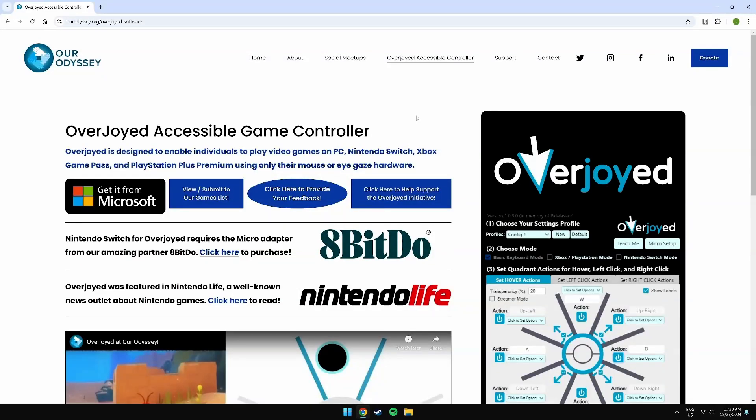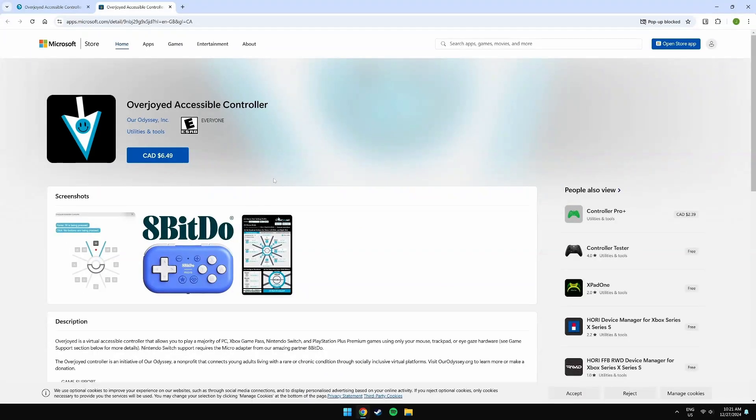Hey everyone, today we're going to be taking a look at Overjoyed, which is a virtual accessible game controller which allows you to play almost any game using mouse only. The software isn't free, but I think the price point is very fair for what it could do. It even has the ability to work on a Nintendo Switch. Let's get started.